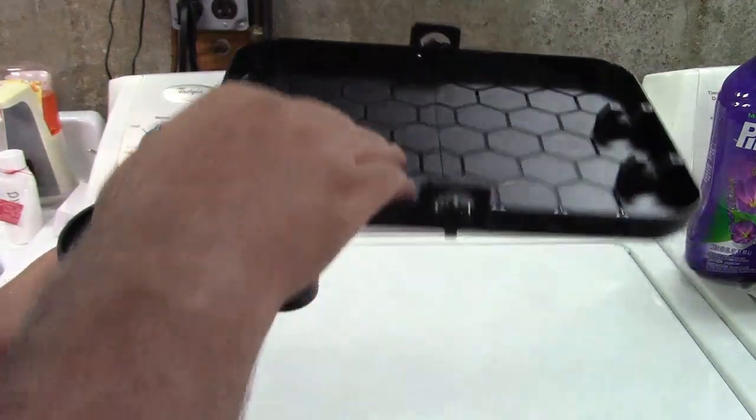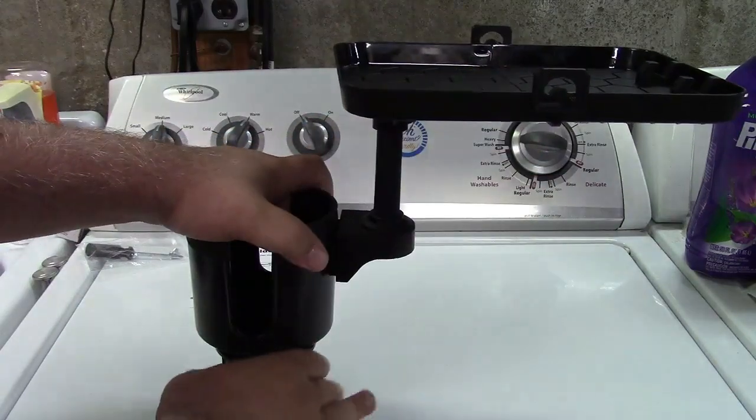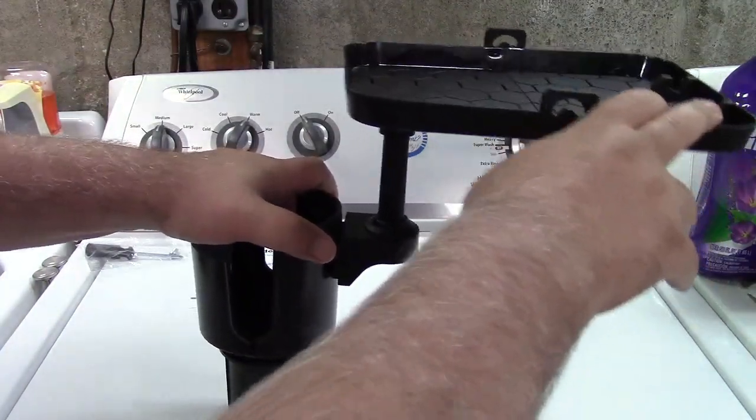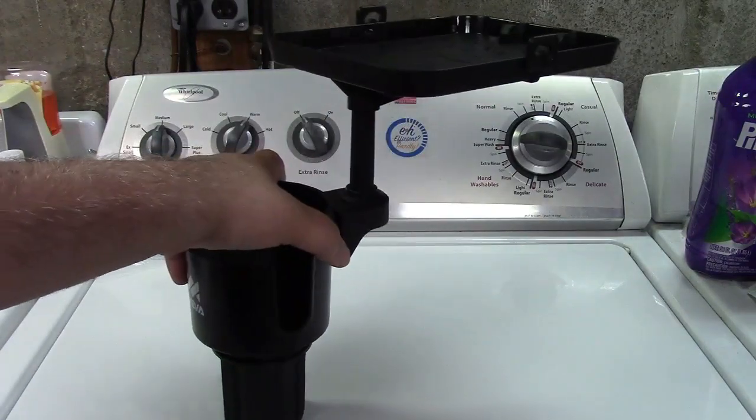The tray is 10 by 7.3 inches — pretty nice size. You can put stuff on there; this will hold up to four and a half pounds. Of course, this is only as strong as your car's cup holder — if that's falling apart, there's only so much you can do — but this will hold four and a half pounds on this tray. So all around, pretty nice.